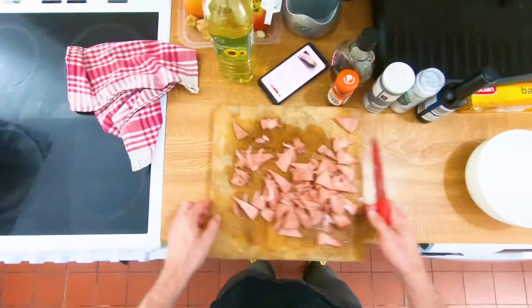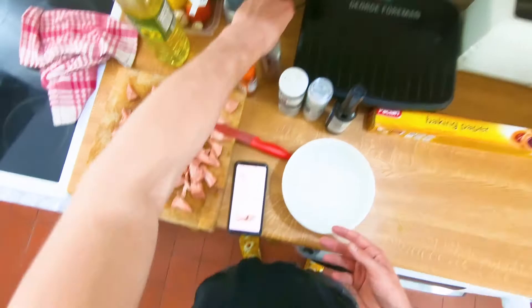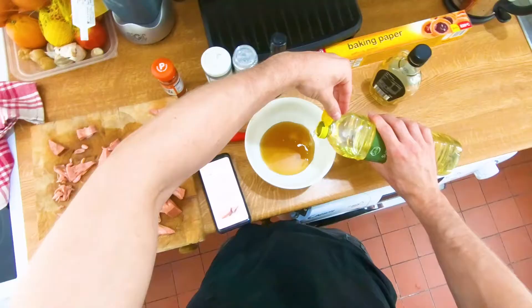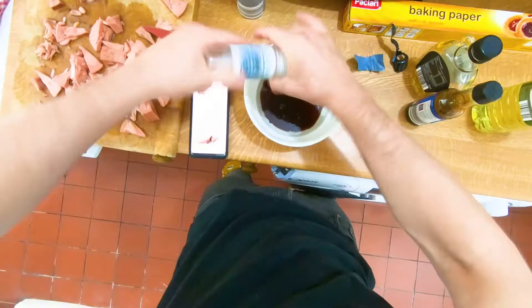Now let's get started on the sauce. The last video I did was baking with loads of measured ingredients, so this time I decided to just chuck everything in. Did a load of maple syrup, about the same amount of oil as the recipe says, then soy sauce — added what I thought was a good amount.